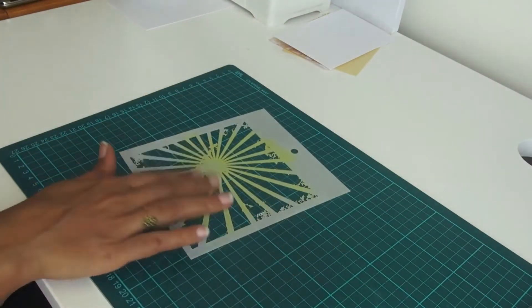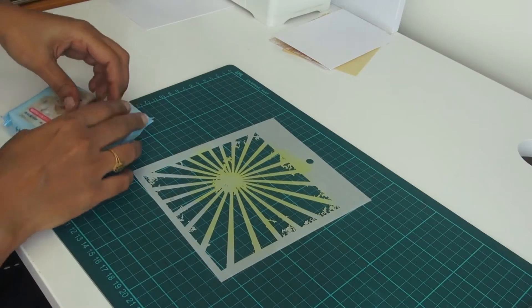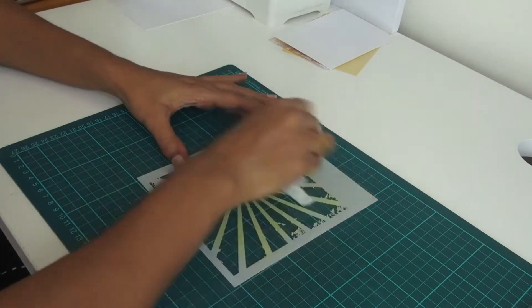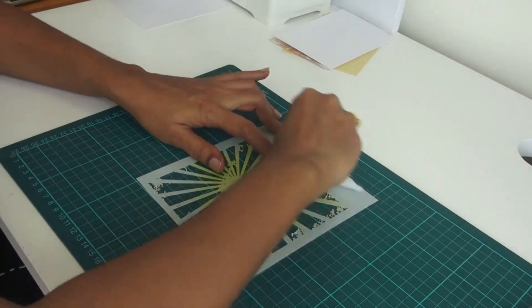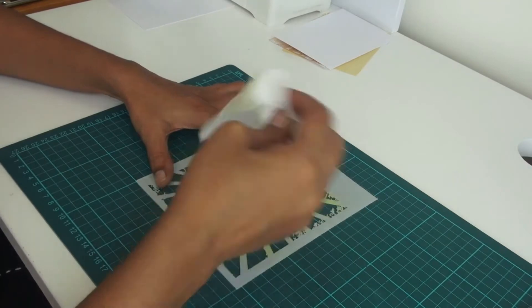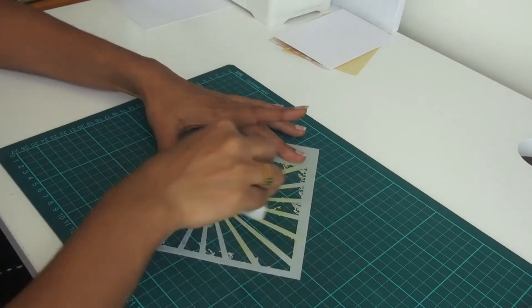Before I start the next technique, I want to clean up the stencil a bit. I just use baby wipes on the ends. Wipe your stencil and it is good to go.